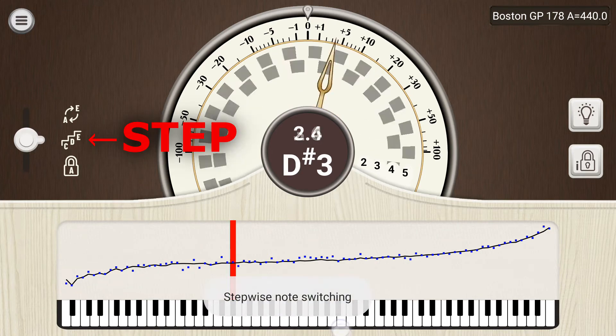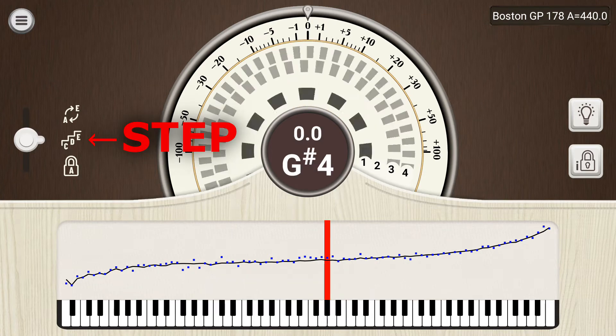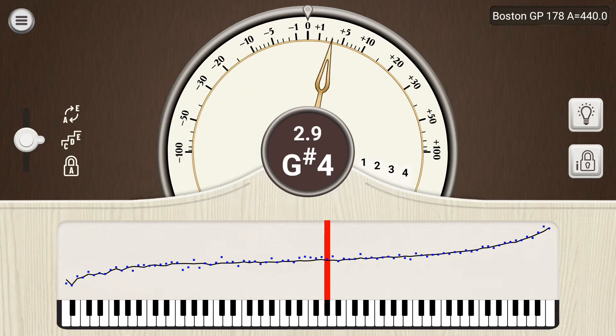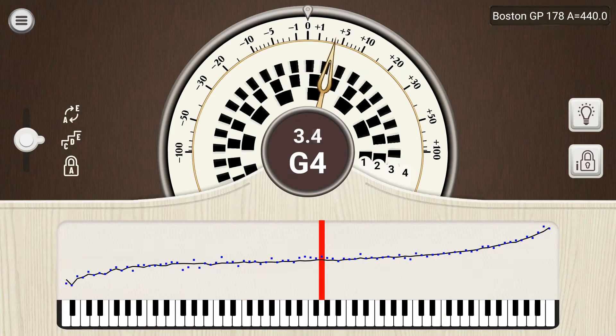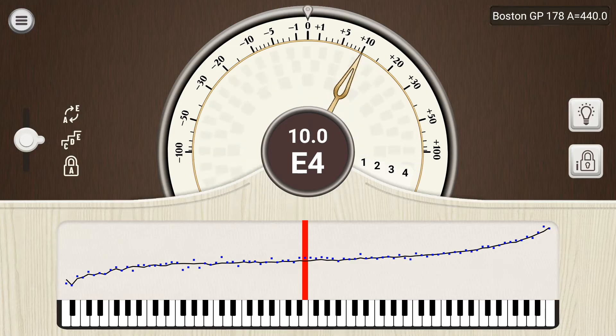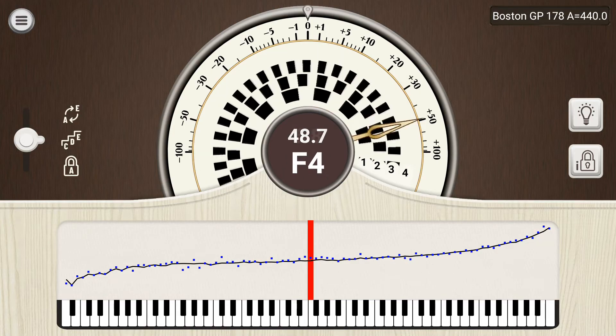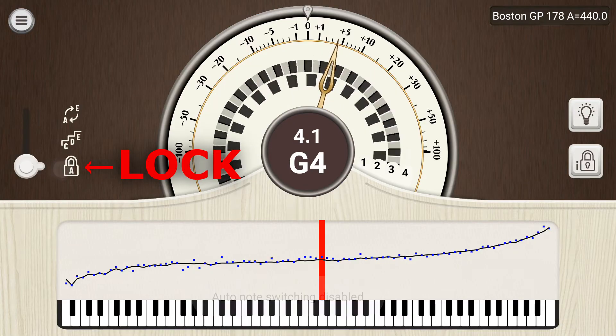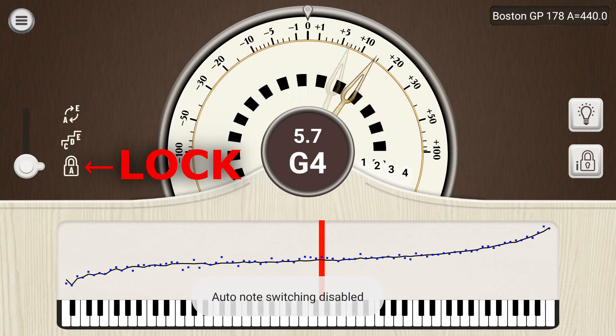In stepwise mode, the app will only make small chromatic steps to notes that are close to the current note, but won't make large jumps. Lock mode prevents the app from switching notes altogether.